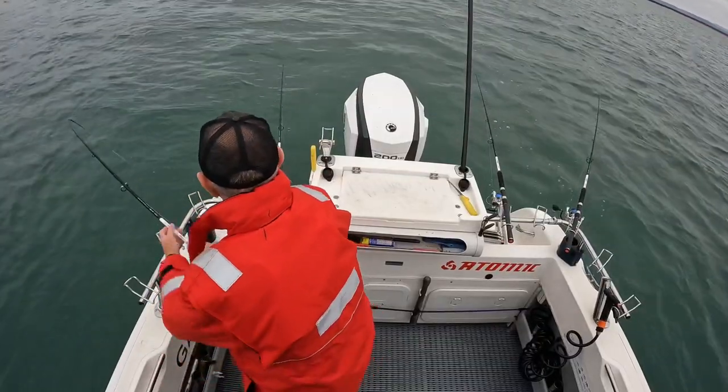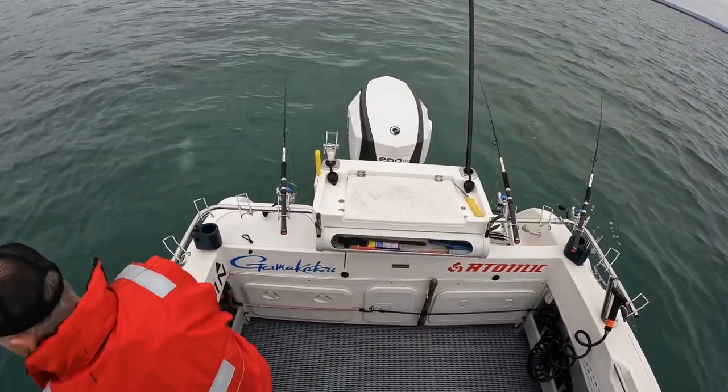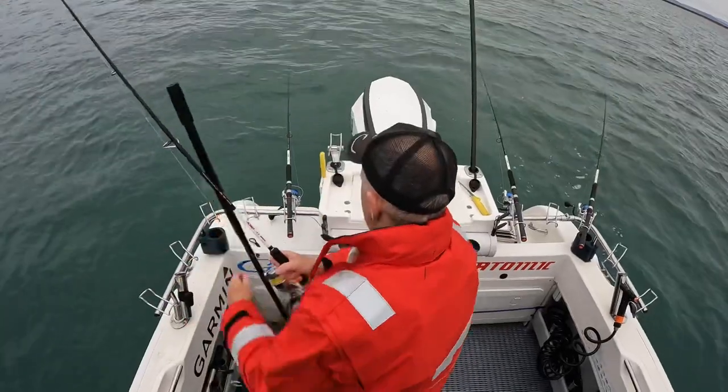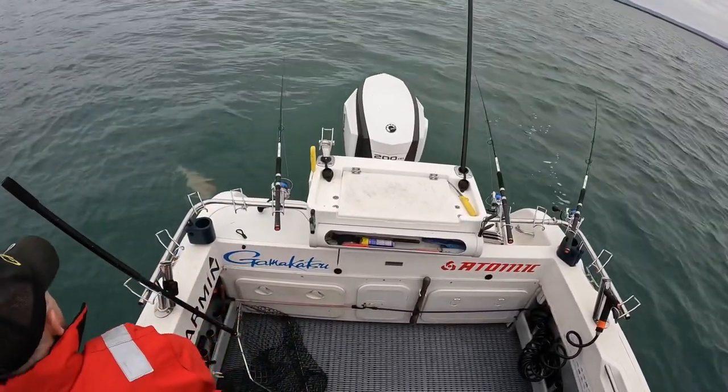Here we go. The shock leader. Oh, colour. Oh yes, it's a big snapper. This is a very, very big snapper.